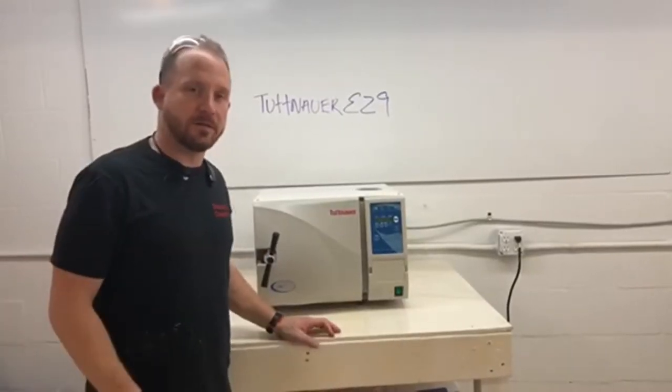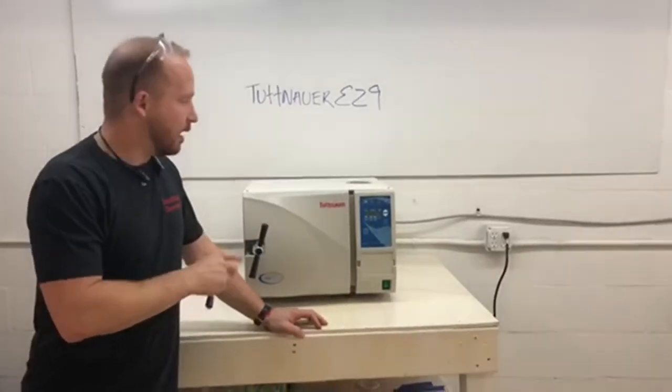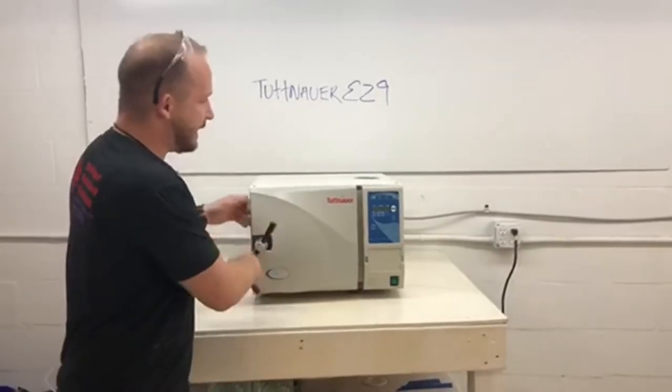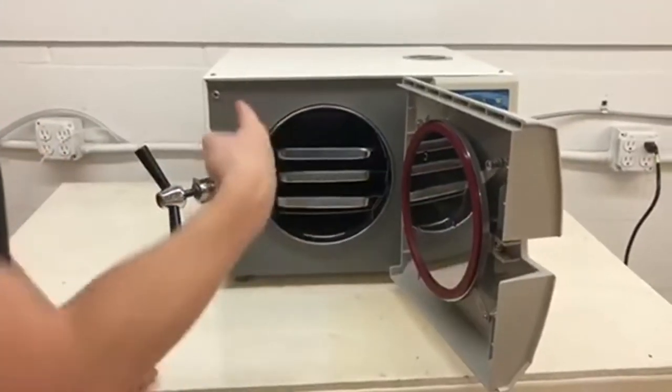Andrew here with Sterilizer Autoclave Solutions. I want to do a quick product review on a Tuttnauer EZ9. It is a fully automatic autoclave. It has a 9 inch by 18 inch chamber — 9 inches tall or width, 18 inches deep.